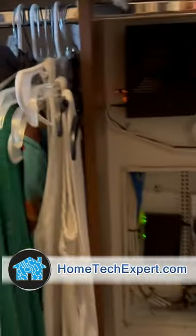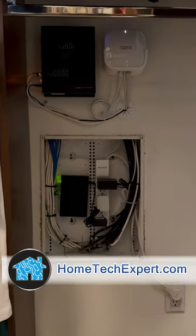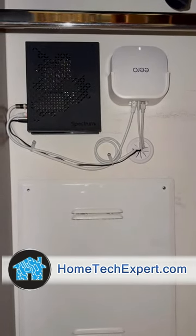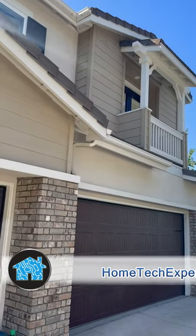But none of this works properly unless you have the best Wi-Fi mesh router system out there, and that's the Eero Pro Wi-Fi 6E. If you want to get something done like this professionally, go to hometechexpert.com and click on 'Schedule a Free Estimate'.